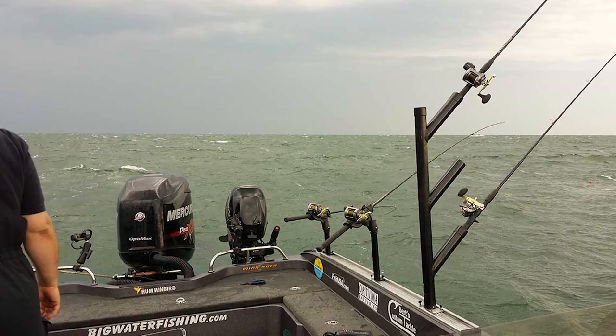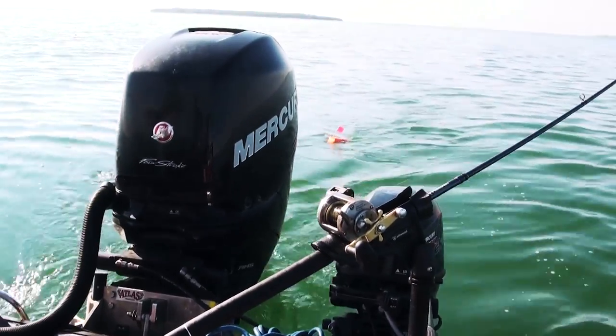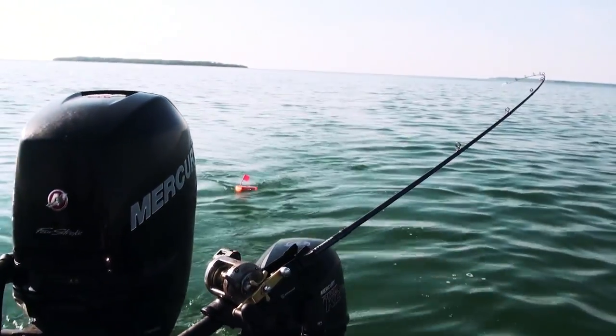On the opposite end of the spectrum, when it's really rough and those waves are really cutting into the line, I can have it so my line angle is high enough that it doesn't touch the water until it gets down to the board.